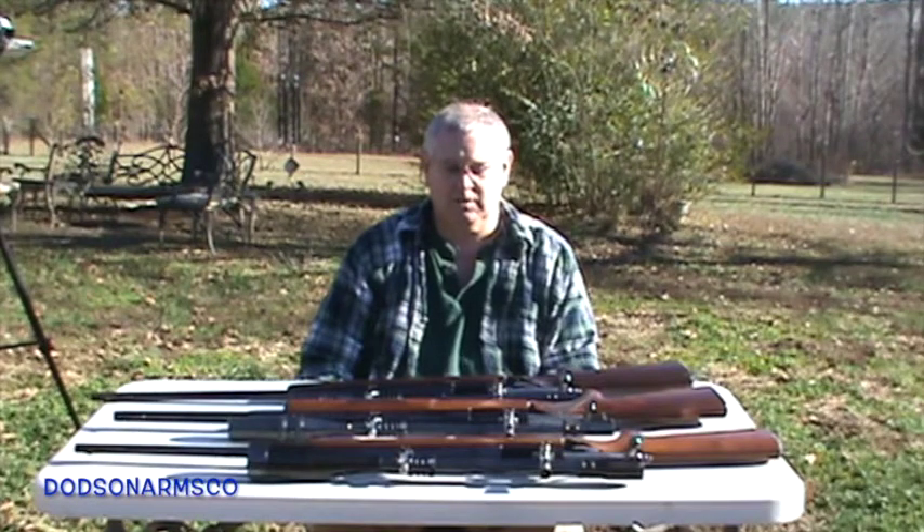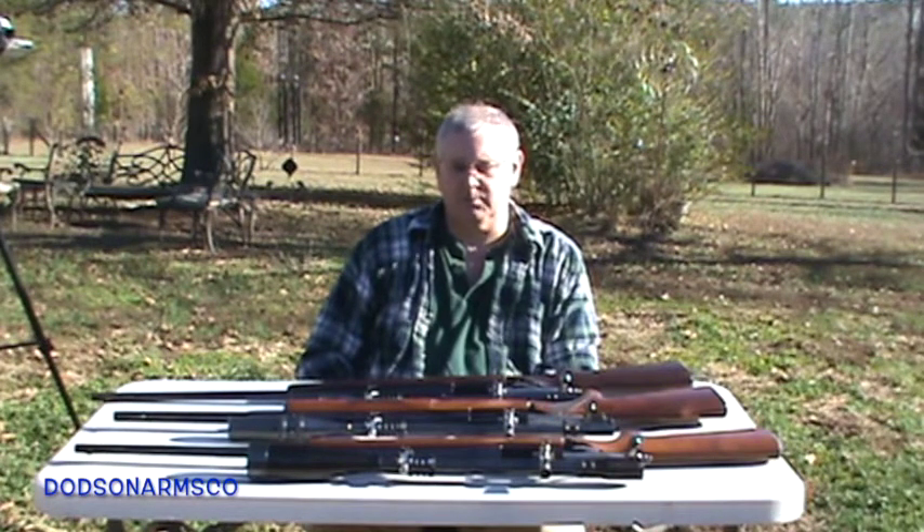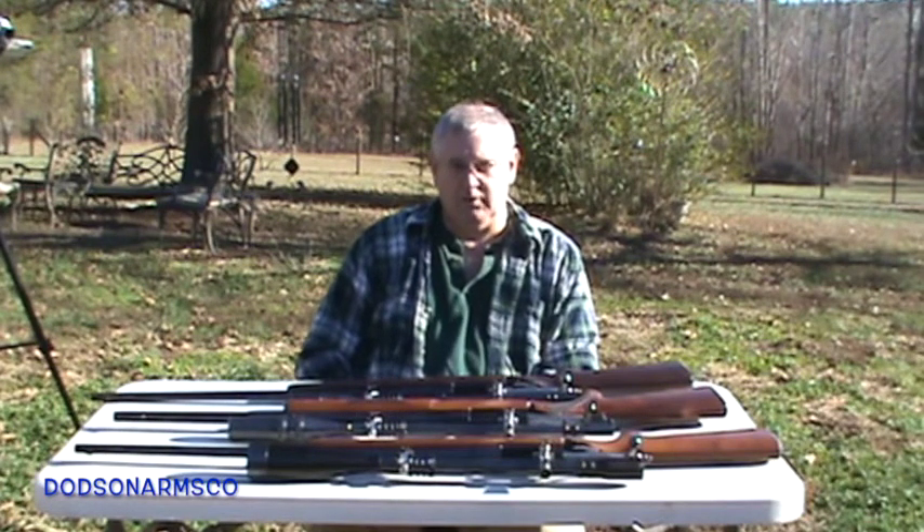Welcome to Unertl Scopes Q&A. Our urban sniping video series generated a lot of questions and comments from viewers on Unertl Scopes — both in how to set them up, focus them, set parallax, and also how to determine what the magnification readings are. So what we'll do is go through those questions in this video.